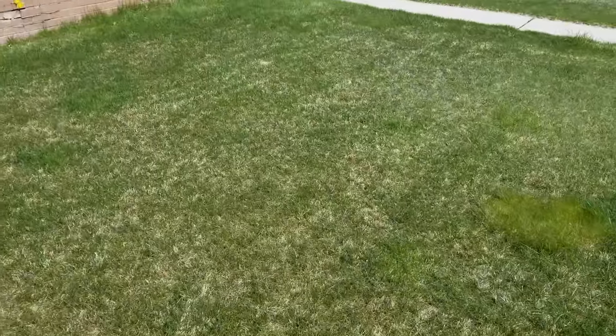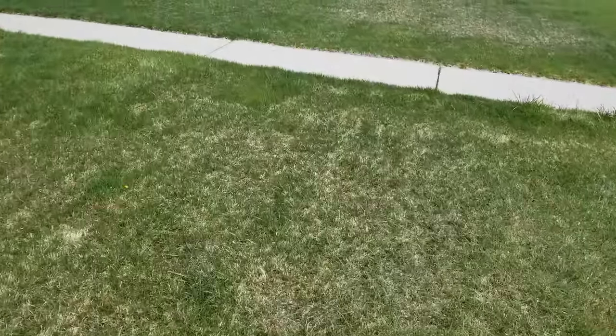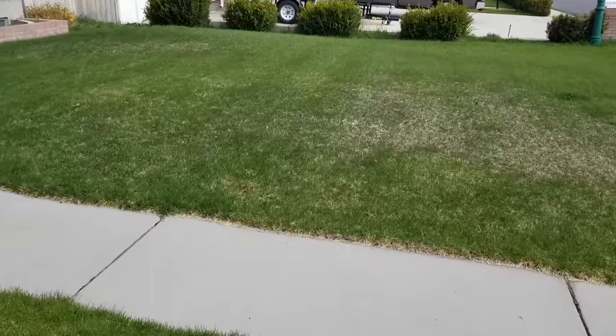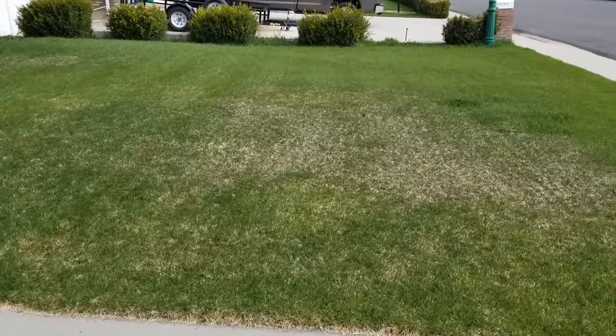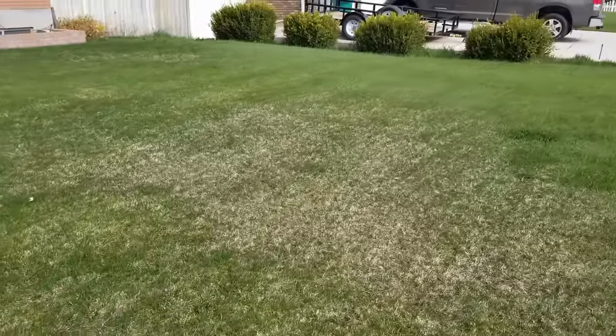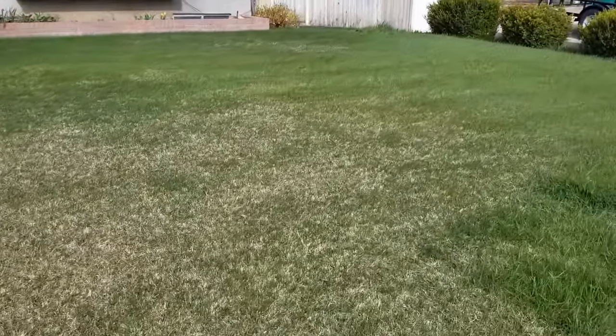My opinion is this lawn used to be Kentucky bluegrass, and bluegrass likes to leaf out by a rhizome, thicken itself up, and self-repair. But when we get this much debris it doesn't have a chance to do that, so today we're going to remove it.